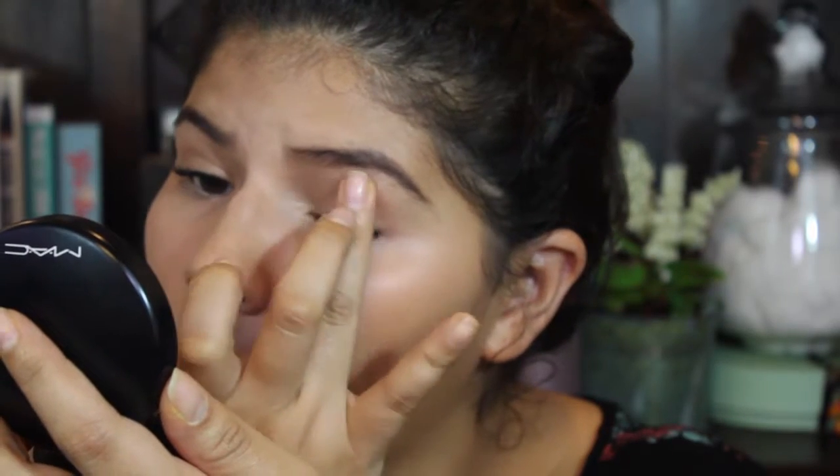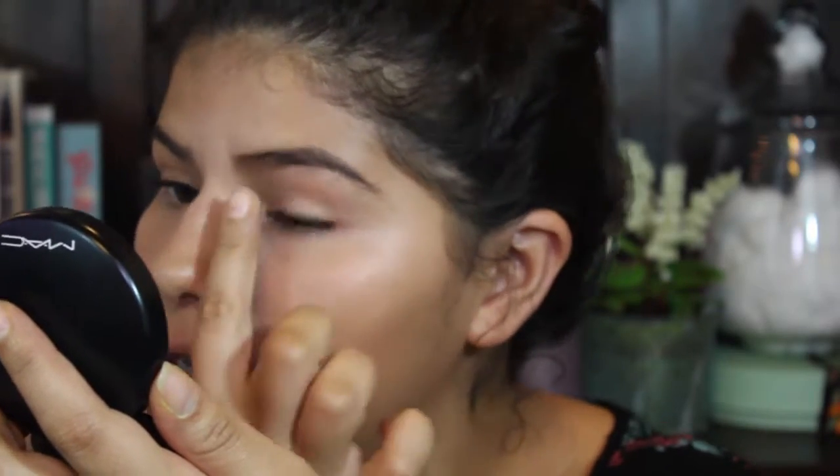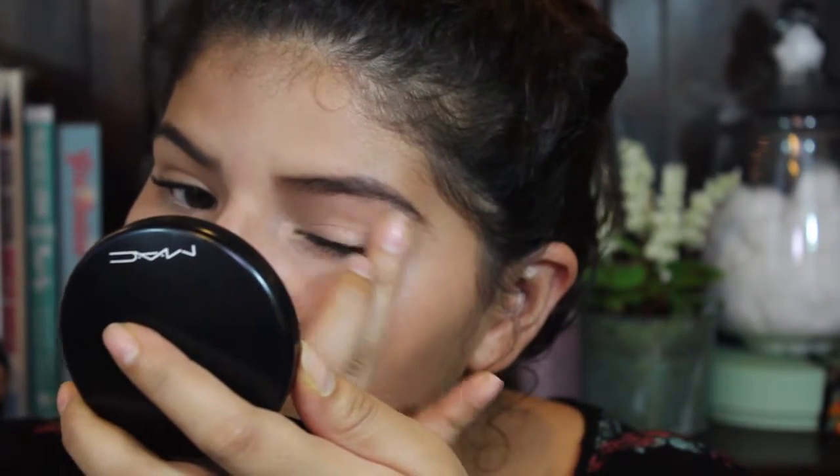Her face is very, very natural, so I decided to use the most natural eyeshadows I have. The first one is Strength — I believe this is from the Coffee Break with Dani Quad, but I'm not sure. I'm just applying this one with my fingers all over my eyes, getting it all the way to the brow bone. It will give a sheen that I quite like. This is a very nice, everyday, natural makeup look.